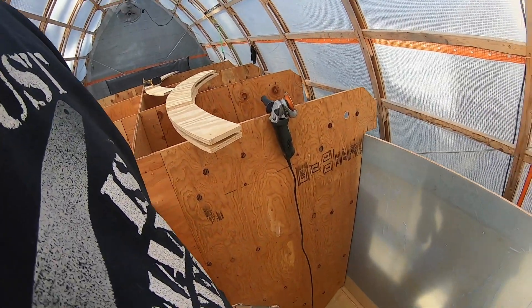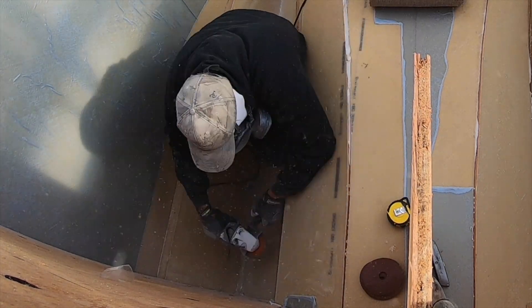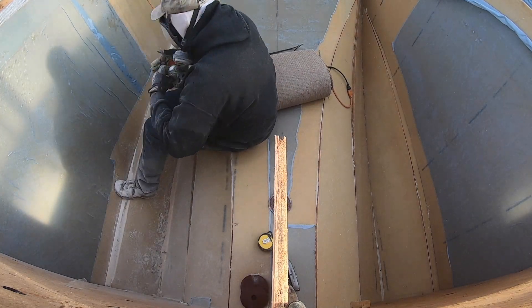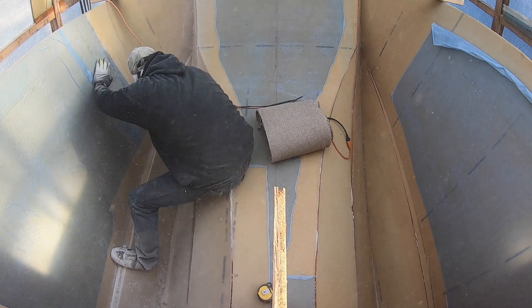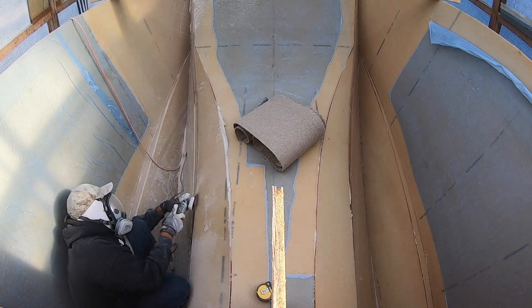I'm pretty much going to throw you guys on time-lapse — this is really just a down and dirty job. I'm going to suit up: respirator, gloves, long sleeve shirt. I'm already sweating and I haven't even started. Everything we can do to cover ourselves from the glass dust. Thanks for watching — be sure to like, share, and subscribe, and enjoy the time-lapse.